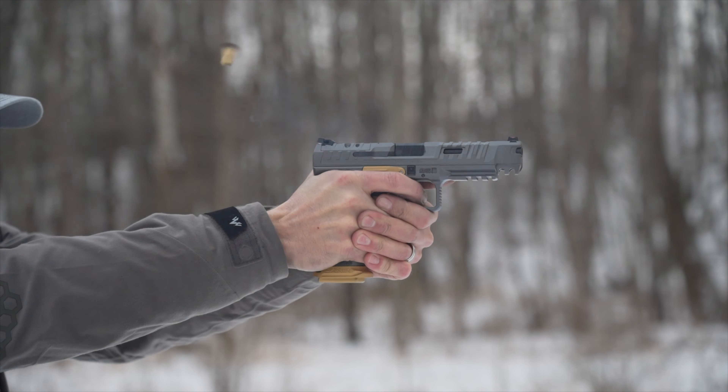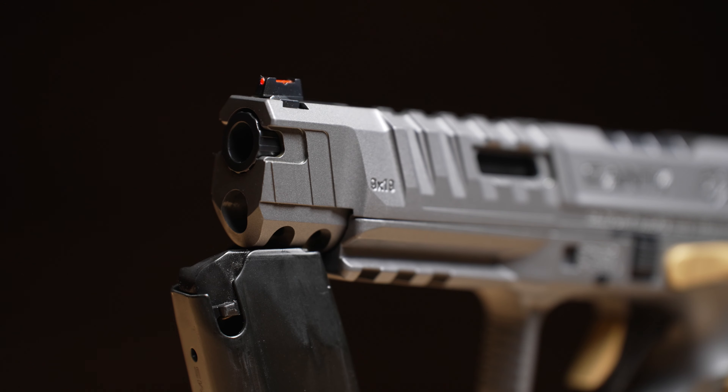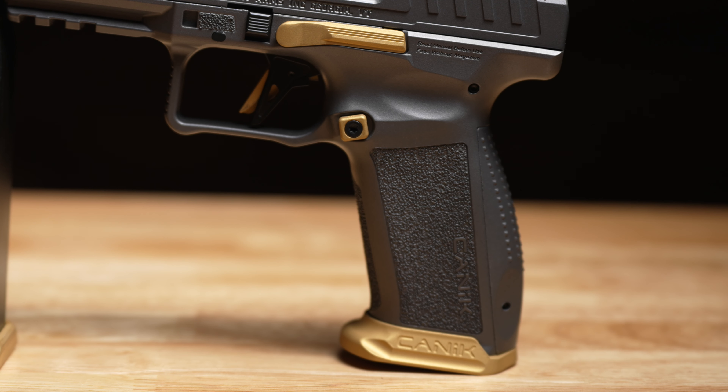The Canik SFX Rival is quite possibly the best value out of all three pistols on this table. It is truly a great pistol that does not get the recognition it deserves. They shoot great and have awesome triggers. Quality-wise they seem really good, though they don't quite have the track record of the other two since they're a little newer to the market. The trigger is flat-faced and easily the best striker-fired trigger on the market. It has good sights with a red fiber optic front, an adjustable notch rear, an optics plate built into the rear sight, a nice magwell, and oversized controls. It comes with two 18-round magazines with base pads that interface really well with the magwell.